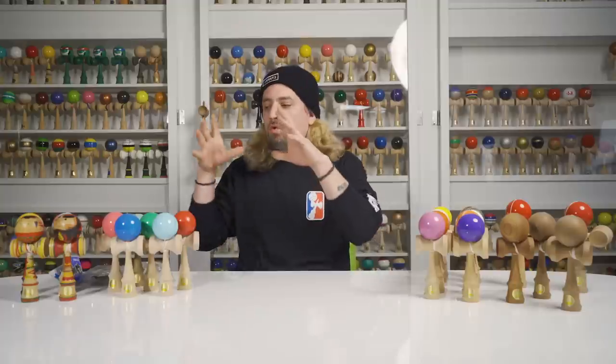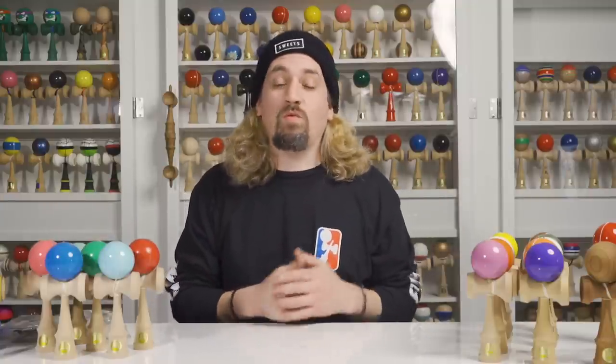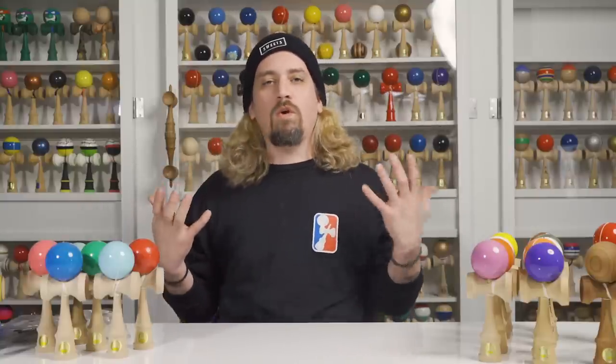What up everyone, how's it going? Matt Sweets here, and today I'm in front of my museum because we are going to be going through a very special part of my collection — the Ozura collection. The Ozura collection is one of the most important to me because it's one of the first kendamas I ever played with, and without this company, Sweets Kendamas wouldn't be here today.